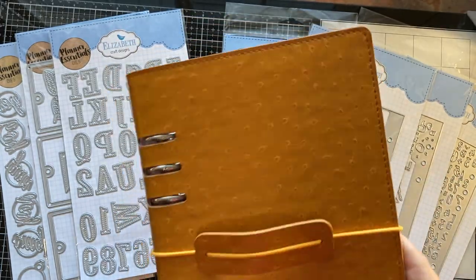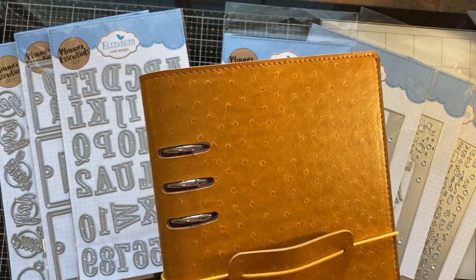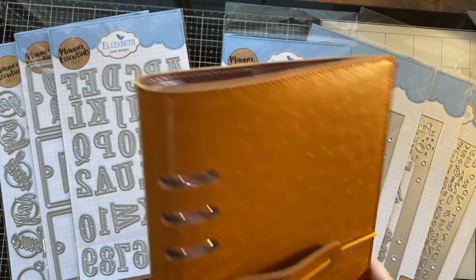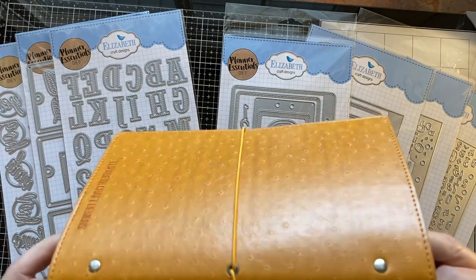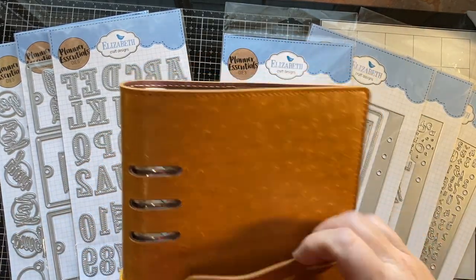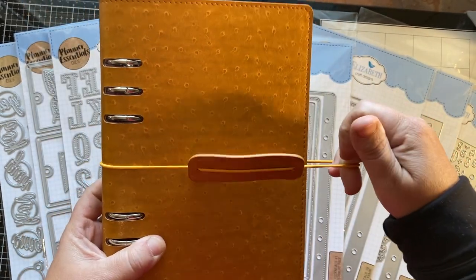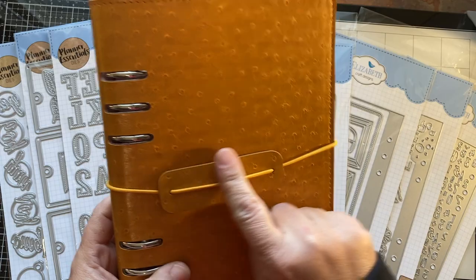Let's talk about the outside. It's got an amazing smell. It's leather and it's put together super well. It's one piece and so it expands really well. You can put tons of paper in it because this is an elastic band that goes all the way around it. It's got this really cool tab on the front.